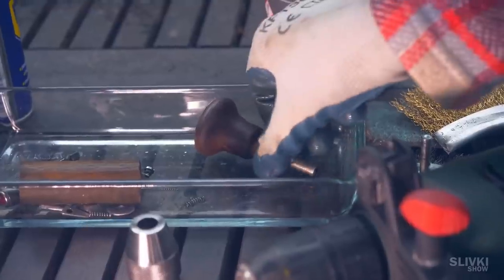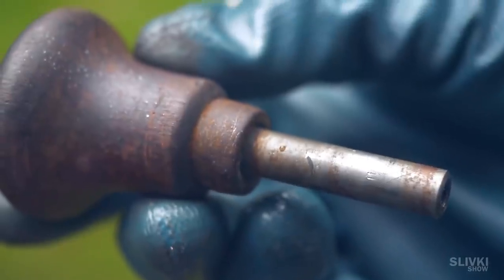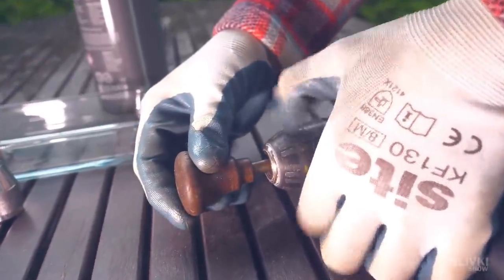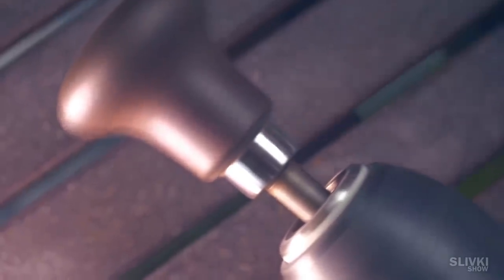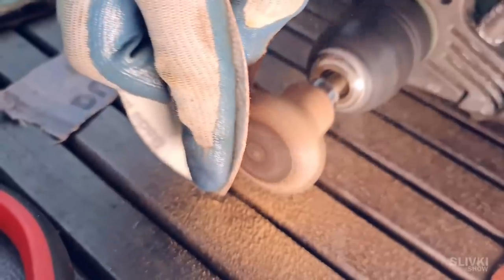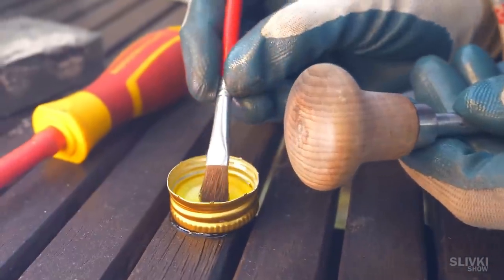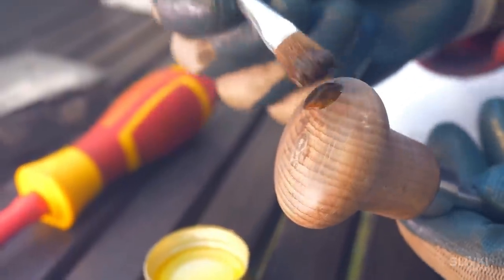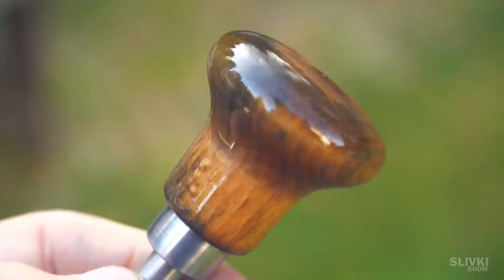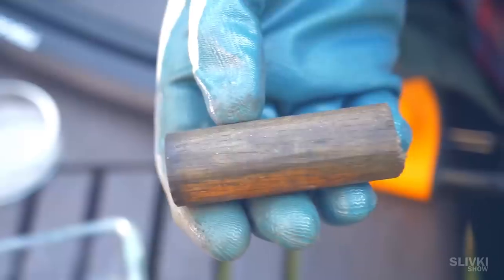Now we get to the wooden handle, where the wood itself is a little damaged and the metal part is pretty rusty. I think it can be restored without remodeling. We carefully clean the iron and in the same way remove the top layer of wood. It's beautiful, but it looks even cooler if you cover the surface with flaxseed oil. In an hour it will soak in and you'll be able to grab the handle comfortably.